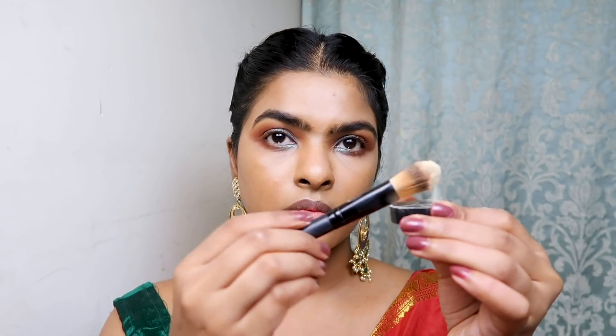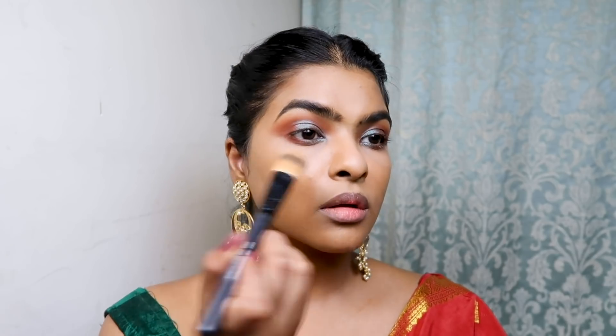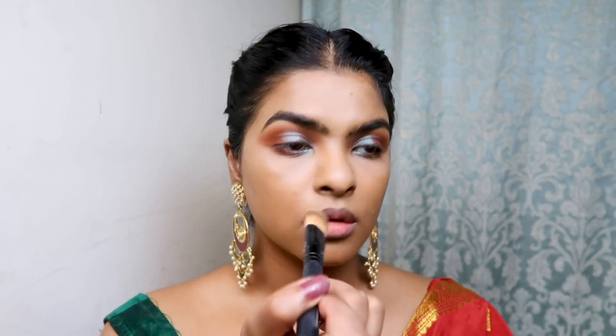I then set my under-eye area and T-zone using Makeup Revolution Banana Powder applied with a flat foundation brush. I also placed it on my nose and lips, as these are the areas that get oily.